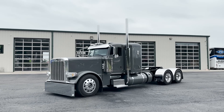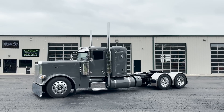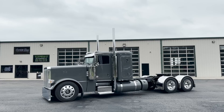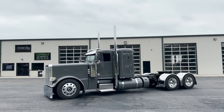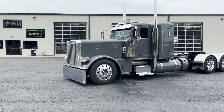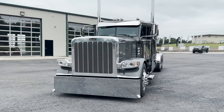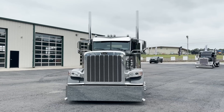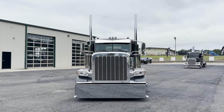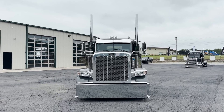It's a 36 inch or 44 inch bunk — whatever you want to call it — with a 265 wheelbase. It has a 565 horsepower, 2050 torque Cummins in it, 18-speed trans, air ride front axle. I really like this truck a lot. The color is different — it's called ceramic gray. It's a little bit darker than like your North Sea grays. Pretty neat setup.